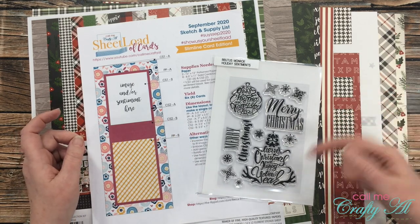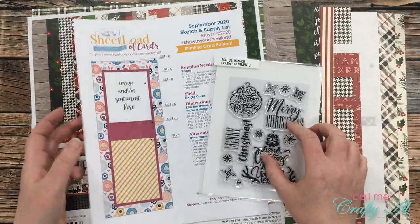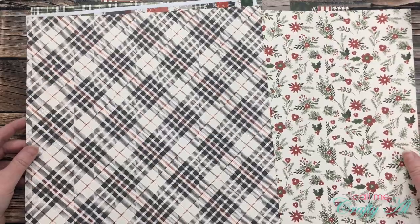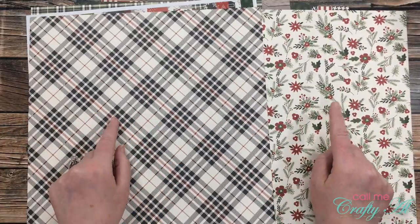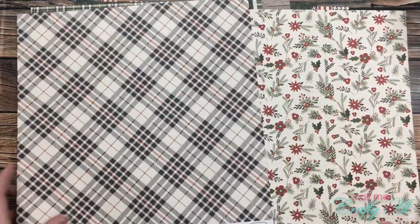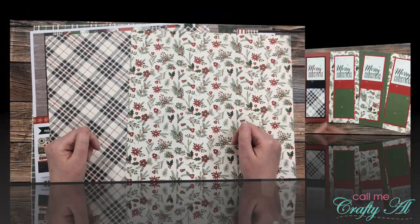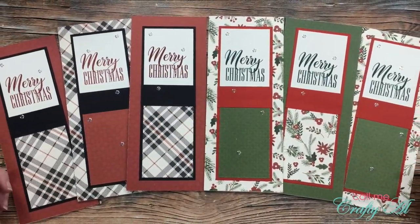These are the two pieces of patterned paper that I chose from the paper pack. Instead of putting these patterns together, I'll actually be putting the front and the back together. Are you ready to see what I created?